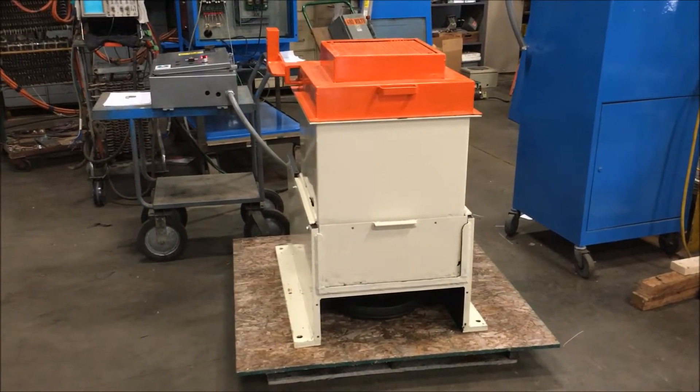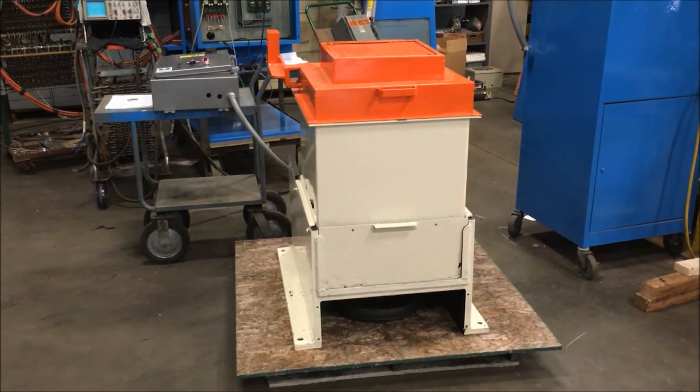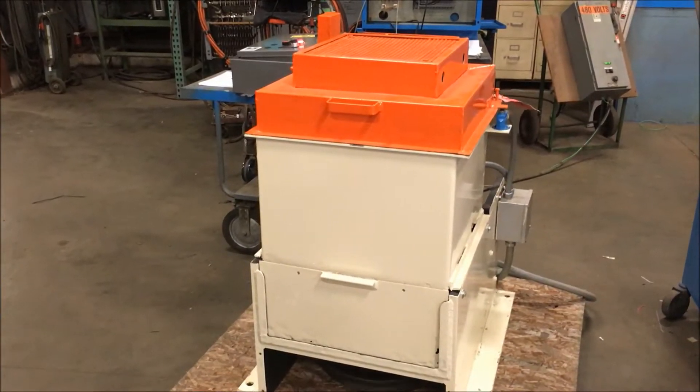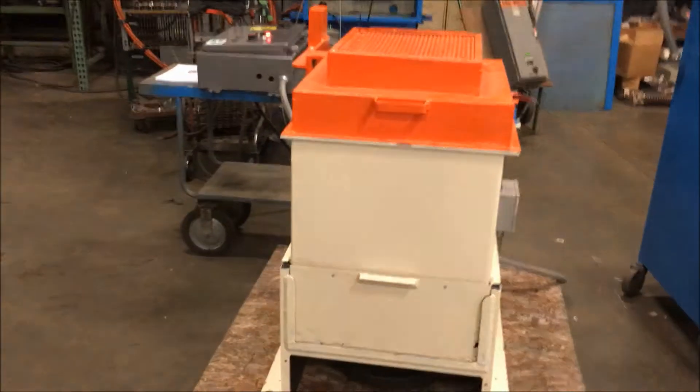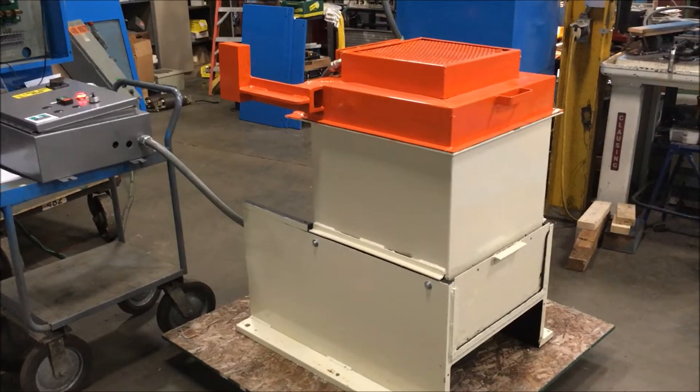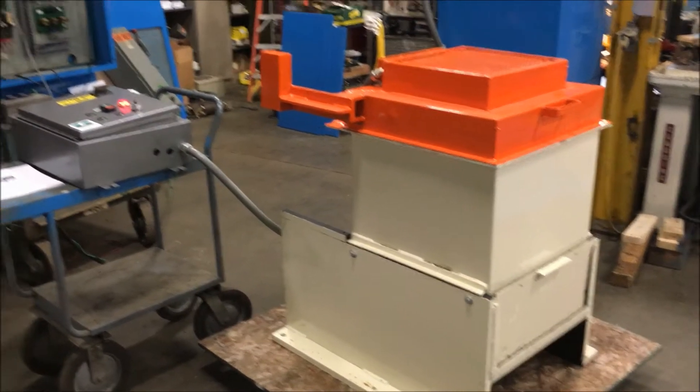Hello, today we're looking at a Desco 18 by 18 inch spin dryer brought to you by Lanco. This unit has a 2 horsepower motor and electric heat, and is currently wired for 480 volts. Max load on this unit is 150 pounds and the basket speed is 1250 RPM.